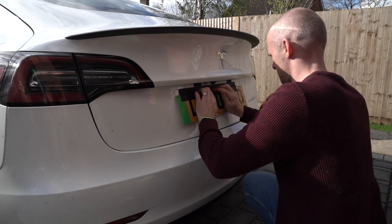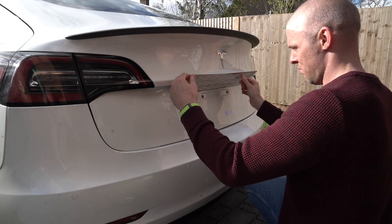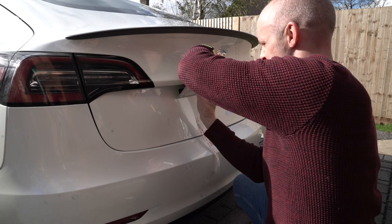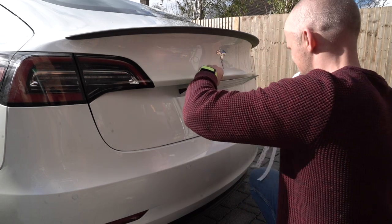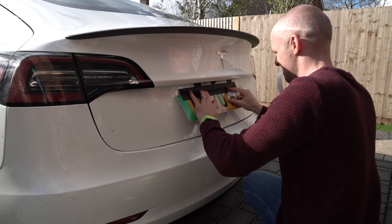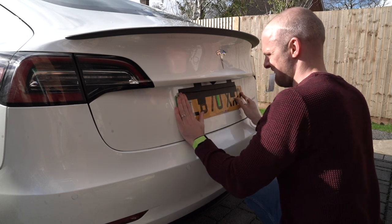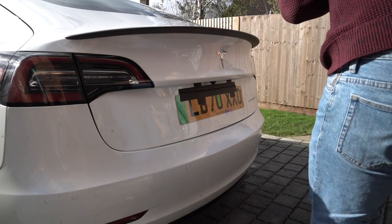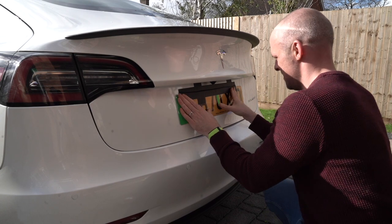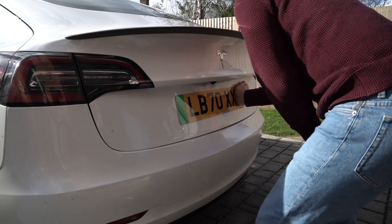Once I was happy with it I just put one big bit of low tack gaffer tape along the top so that I could just lift up the number plate knowing that it hasn't moved and it's still nice and level, just to then remove the backs of the double-sided tape all along the back. Then it's just time to pull it down, make sure it's in the exact same position, and press it into the car. The back of the car is slightly curved so you do need to apply just a little bit of force all along the plate so that it adheres all along the back of the bumper - if you don't it would just stick up at one side.